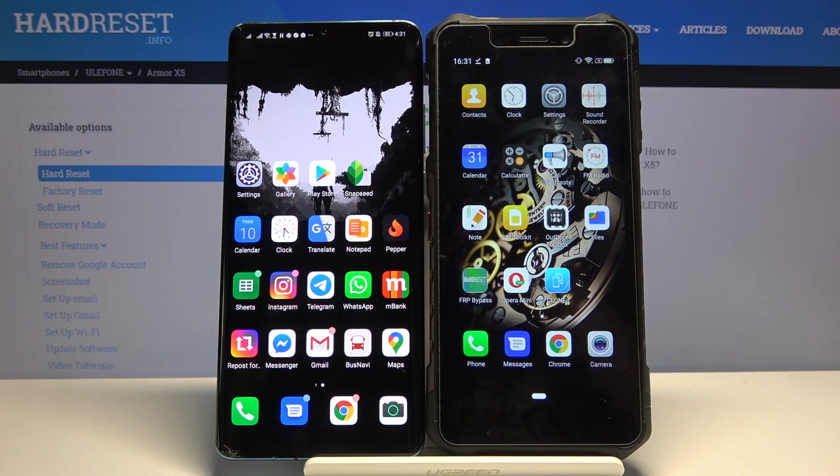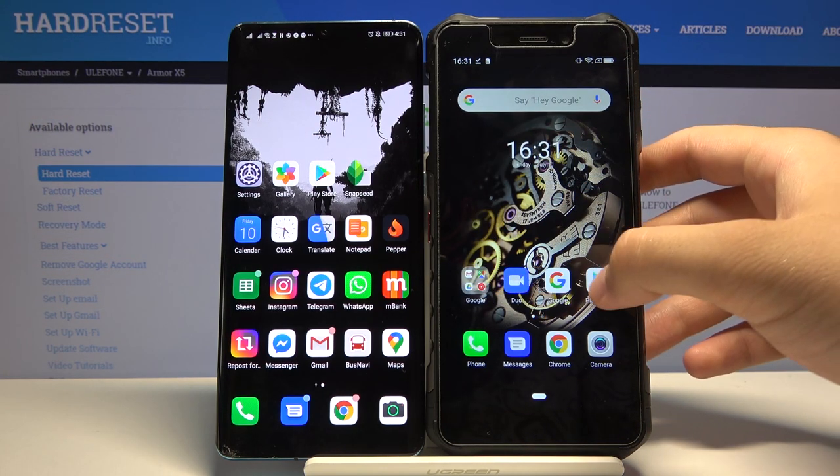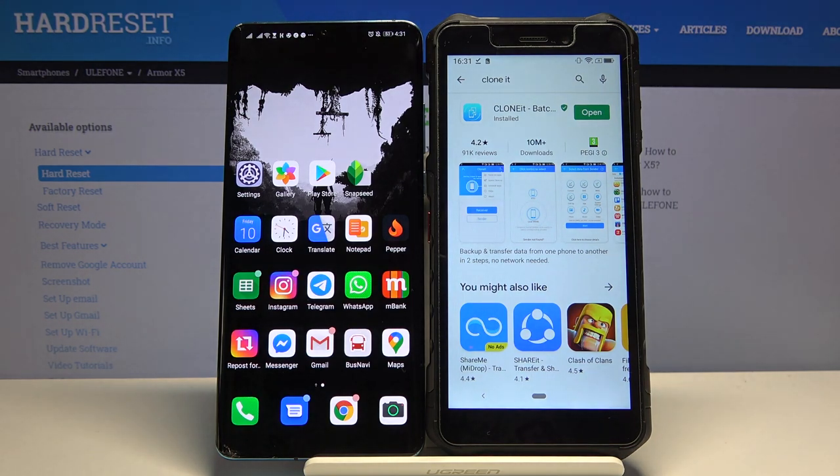Welcome guys. If you want to transfer data from Ulefone Armor X5 to another Android smartphone, first you have to get an application to transfer data. Go to the Play Store and type in the search pool 'Decloned' — that is the name of the application you are going to use.